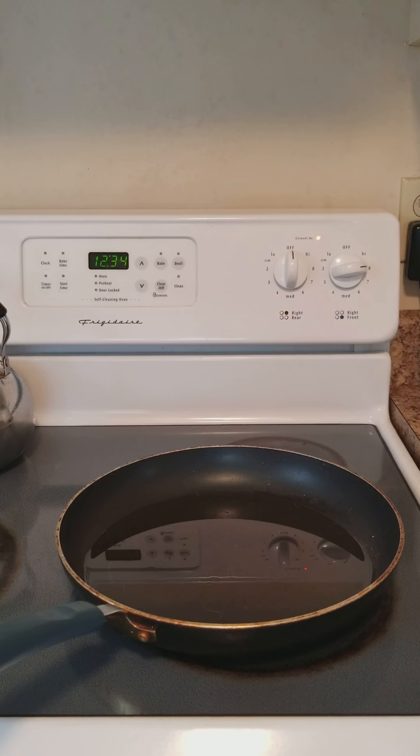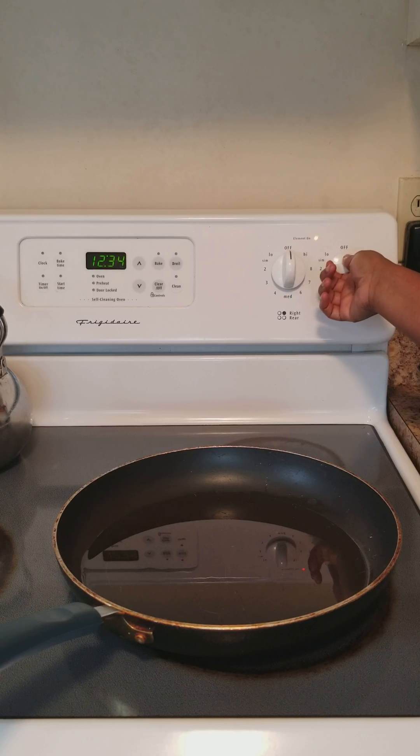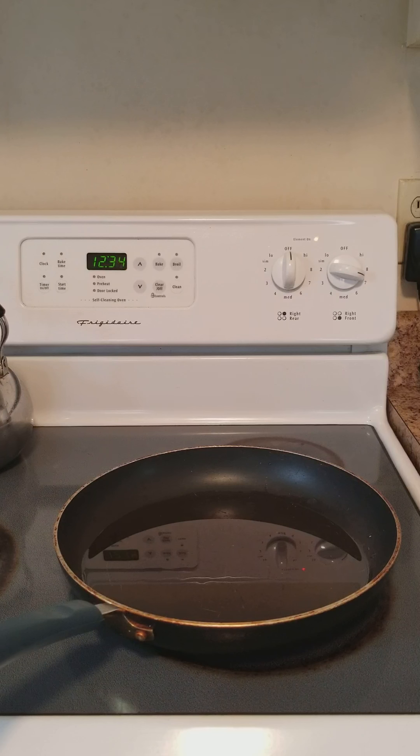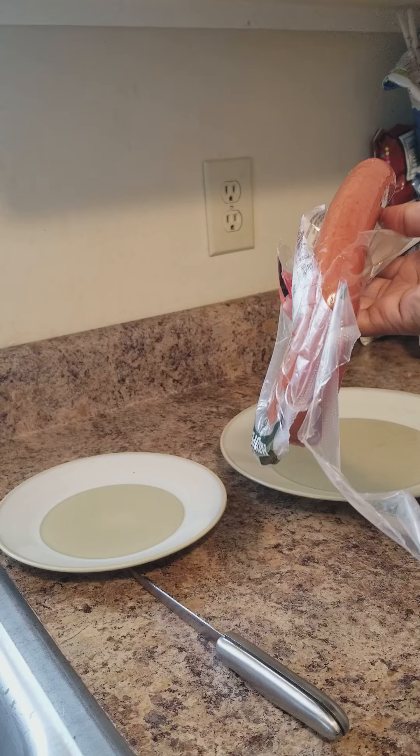Okay guys, what you want to go ahead and do is put your oil on. Put it on about between 7 and 8. Don't put it too high because it might take you a little time to get the egg rolls prepared. Make sure you are checking it and you're not letting the grease burn. Go ahead and get it on.